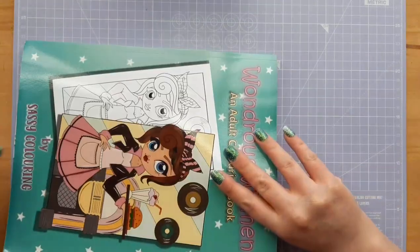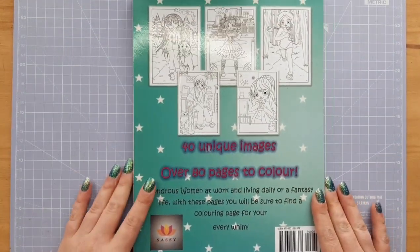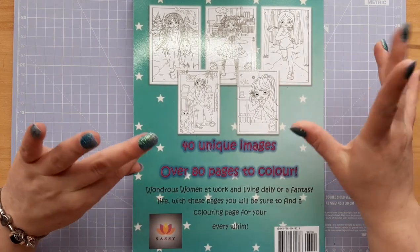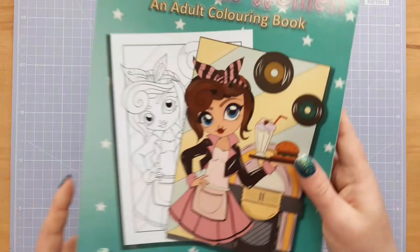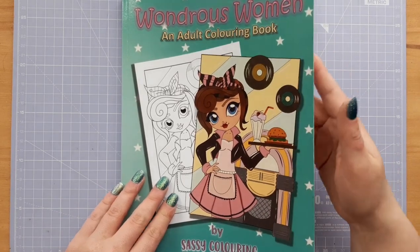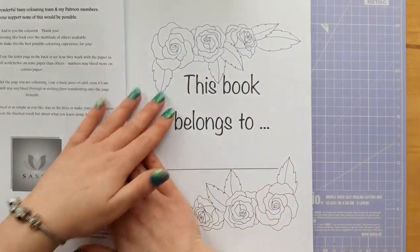It's below A4 size as you can see. It is Amazon Create Space, so it is Amazon printed, and it shows a variety of women working or in their daily life. It is one of those books where you get two of each image as well, so some people like that. I don't really want that in my books but I don't mind that it's there. So let's have a little look at this book.